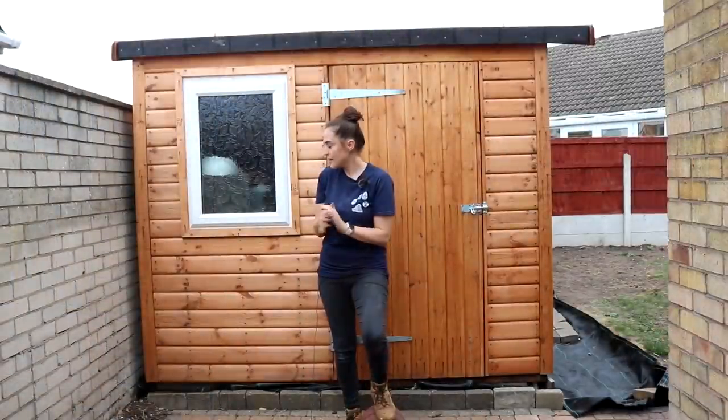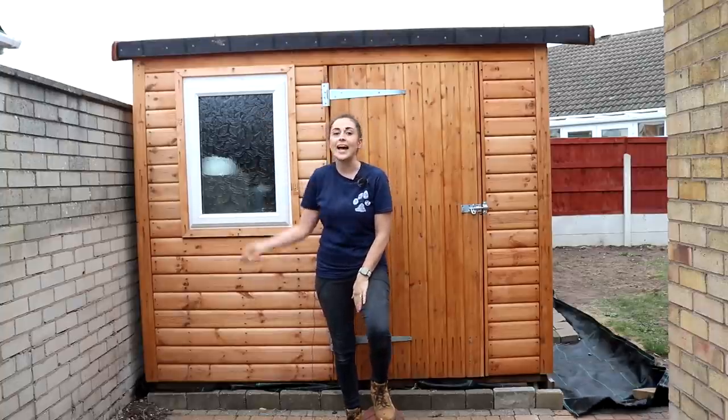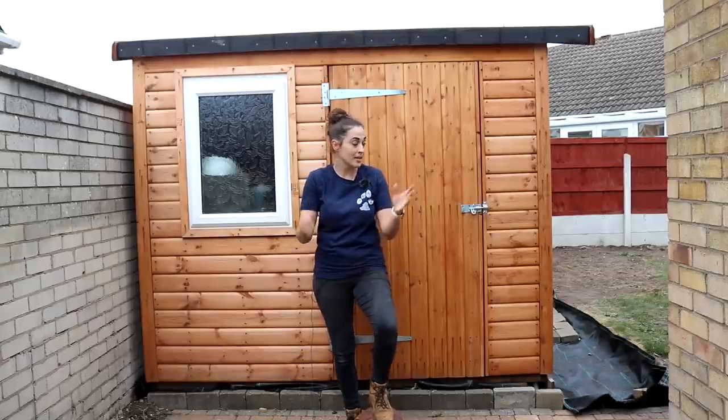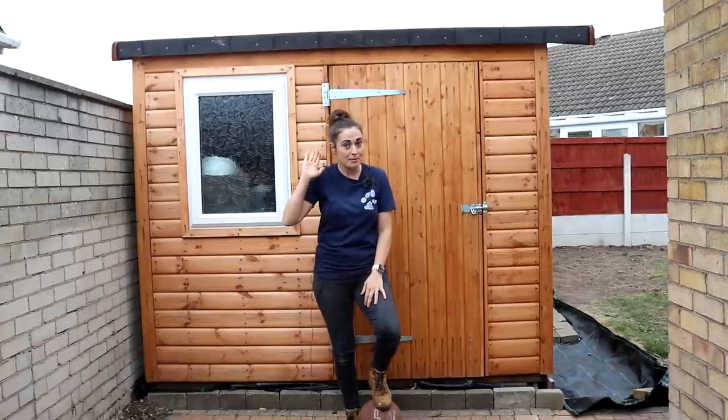That's it for this week. Next week I'll show you how we fitted the windows, trim, roof, and how I built a gate-style door for the side. Let me know your thoughts and hopefully I'll see you next week. Thanks for watching - bye!